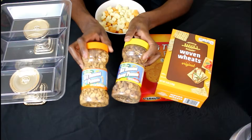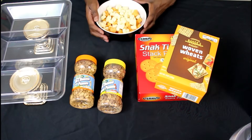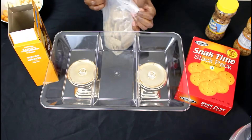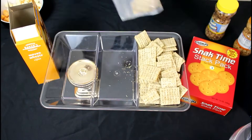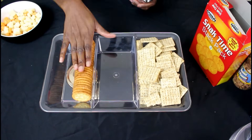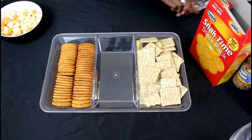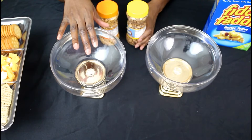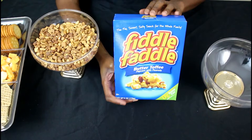I have these dry roasted peanuts as well as crackers that I got from the Dollar Tree, and I'm going to add my cheese to the trays as well. I'm going to be adding peanuts to this tray here.